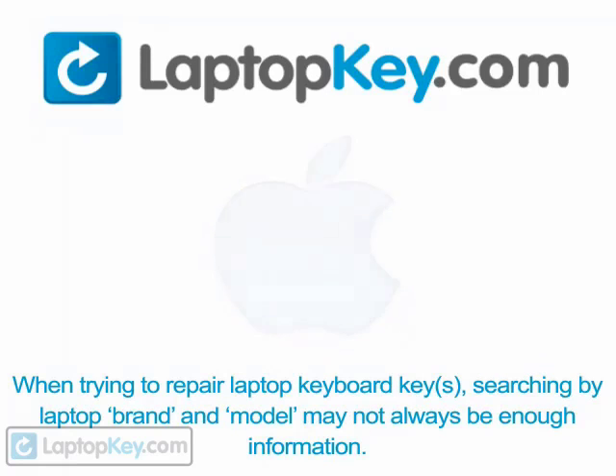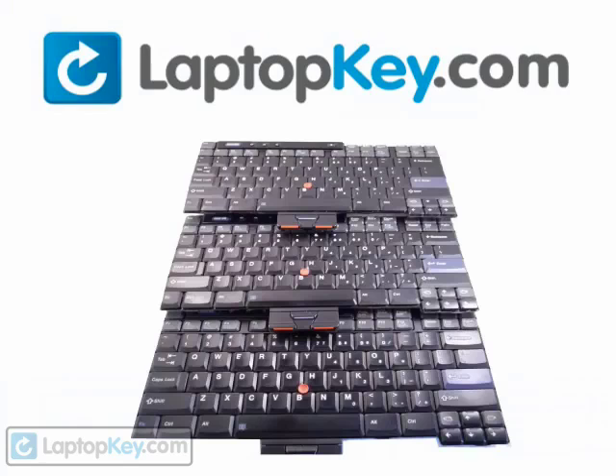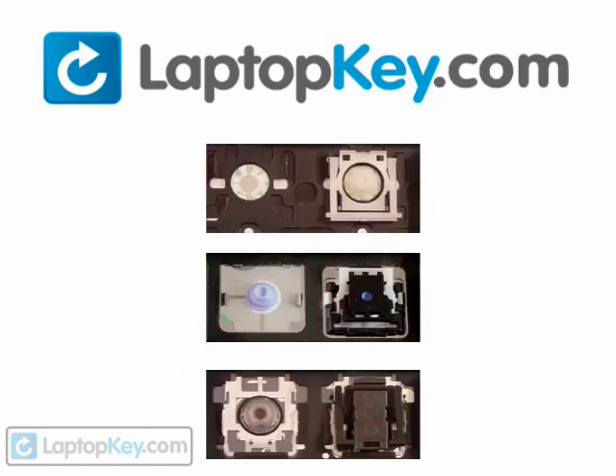Notice: when trying to repair your laptop keyboard keys, searching by the laptop brand and model may not always be enough information. Many times laptop manufacturers produce keyboards that look the same on the outside, however have differences underneath the keys. The differences include the hinges, retainer clips, and cup color. To help you find the correct tutorial for your key,